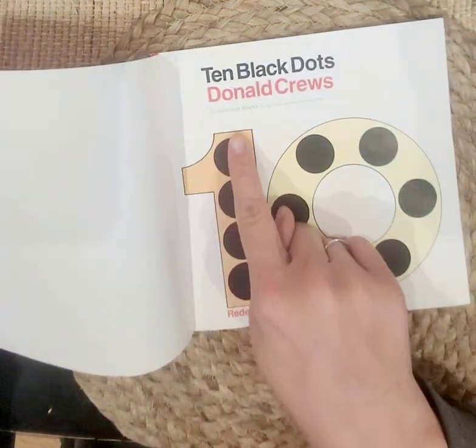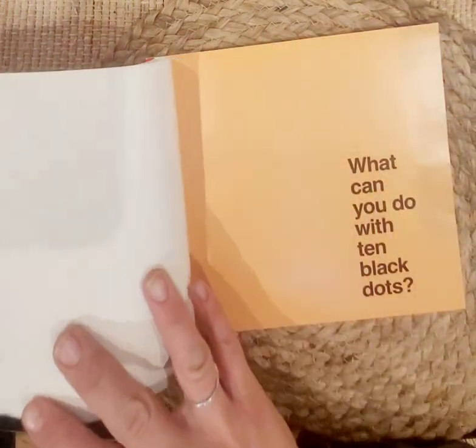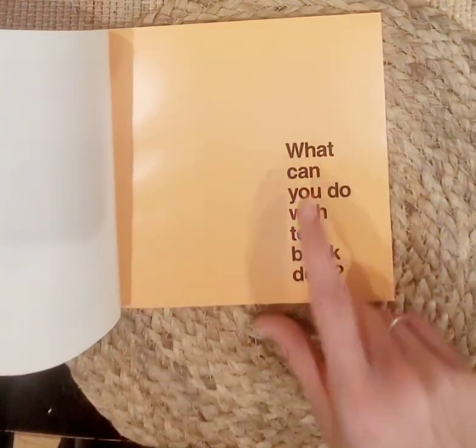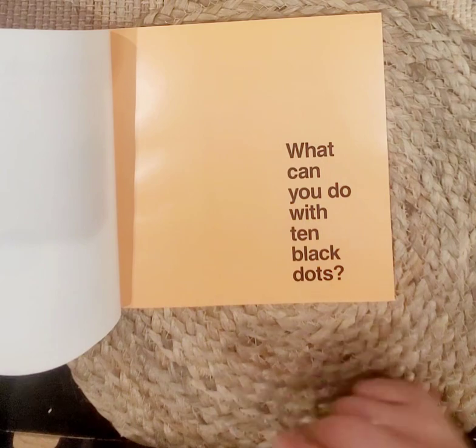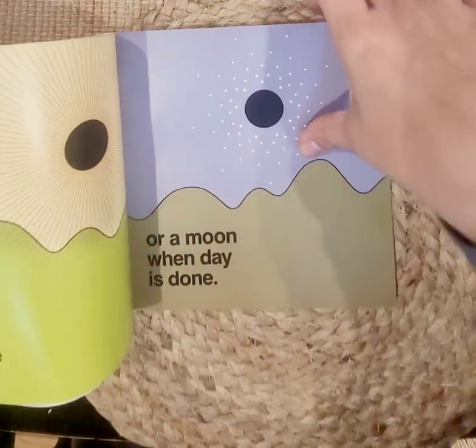Alright, so this is the number ten. Ten. What can you do with ten black dots? Let's find out.